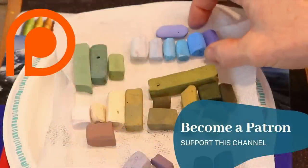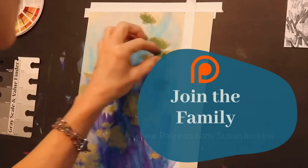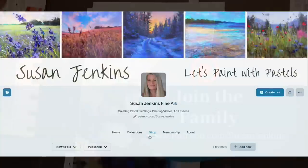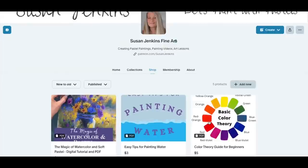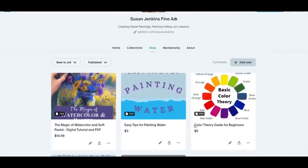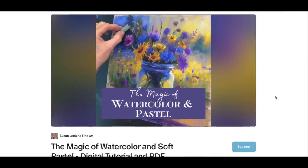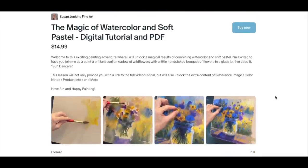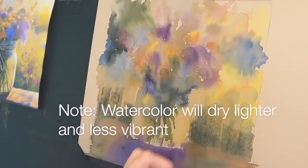If you're a patron of mine on my Patreon page, I'll give you color notes so you can see more specifically the colors I used. To become a patron it's only five dollars a month — you get hundreds of videos with full content and you get to be part of my Patreon family. If you don't want to become a patron but want this full lesson, I have a shop feature on my Patreon page where you can access the full version of this tutorial — about an hour long — with all the extras and commentary.